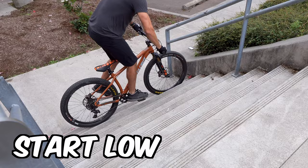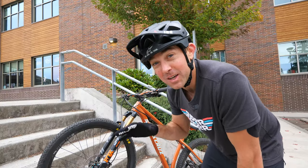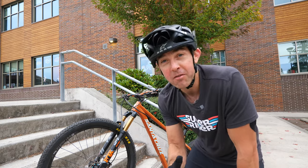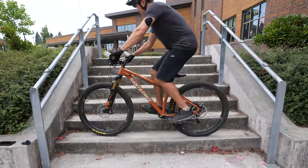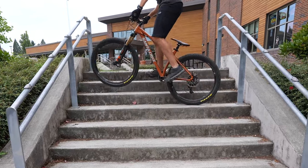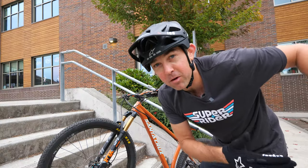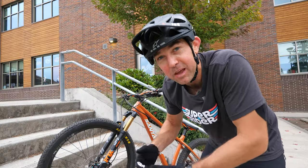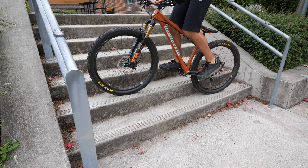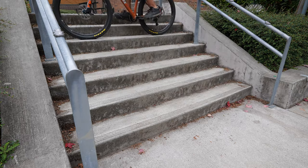Definitely start low and work your way up as you get more confident. If you really want to work on some advanced skills on this staircase, you could work on your pivots. That means you put your front wheel on the first step and you pivot on that front wheel to bring the back wheel up onto the same step. Remember that we use our back foot — our back pedal — to guide that back wheel into place. So you're going to want to go toward your front pedal side so that you can utilize that back pedal to keep moving the back wheel into place as you go up. I can't wait to show you the next spot — it's one of my favorites.